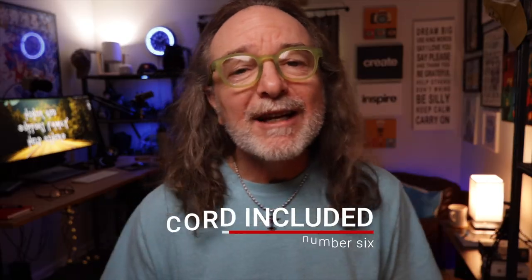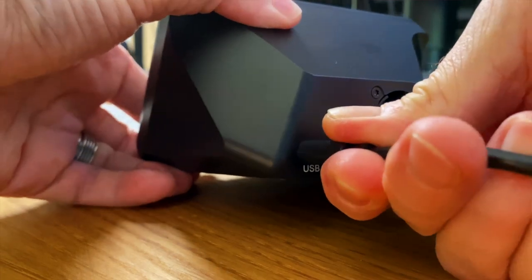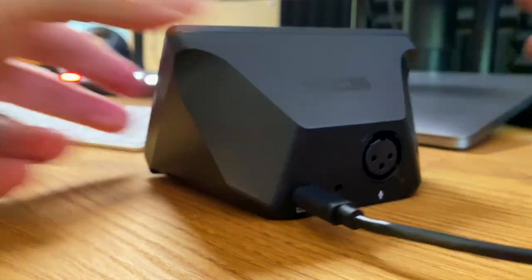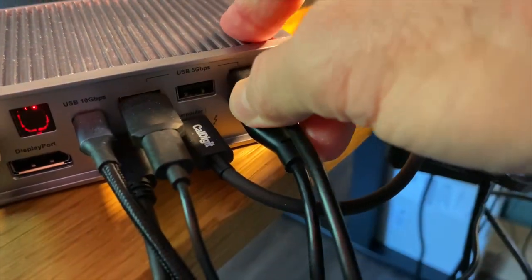Number six: it comes with the cord you need. It's a USB-C cord, which is really great. All you have to do is plug it into the back of the Elgato Wave XLR and into your computer or your dock — the CalDigit, again, is what I'm using — and it works.